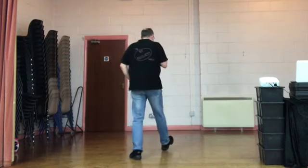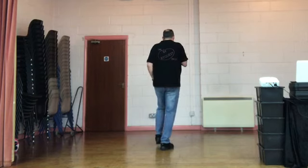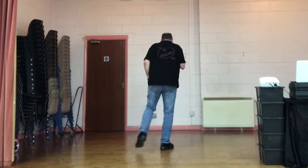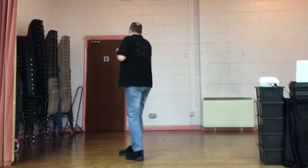Do that set of eight counts for me. Weight's on the right. Point forward, point side left. Coaster. 5, 6, 7, 8. Point forward, point side left. Coaster step. Step quarter turn with a cross side cross.